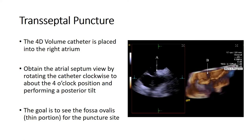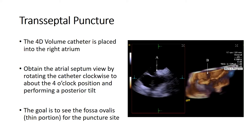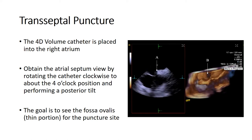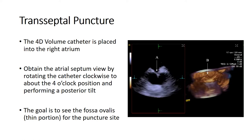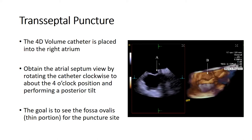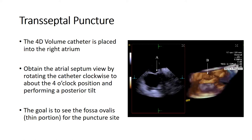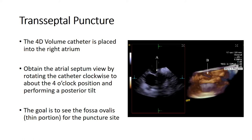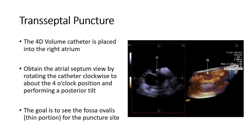The left atrial appendage closure procedure begins with a transseptal puncture, positioning the 4D volume ICE catheter in the right atrium. You then obtain the interatrial septal view in search for the fossa ovalis by rotating the catheter clockwise to about the four o'clock position and performing a slight posterior tilt. You can see a side-by-side 2D and 3D view of the interatrial septum to find the best location for the transseptal puncture. It is important to note that the Watchman procedure can be done with the imaging catheter from the right or left side; however, ICE imaging is optimal from the left side.